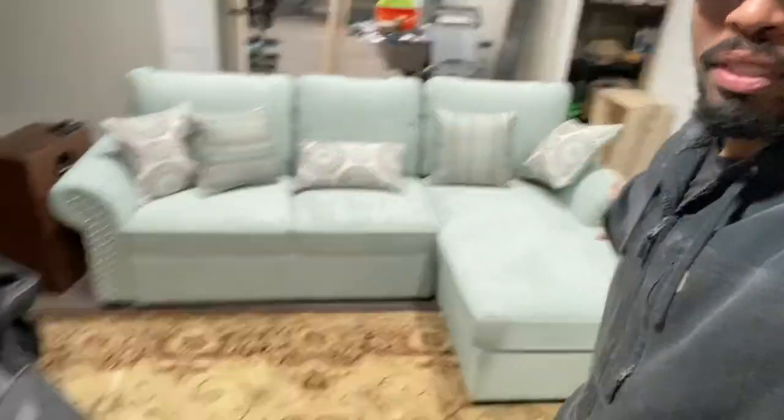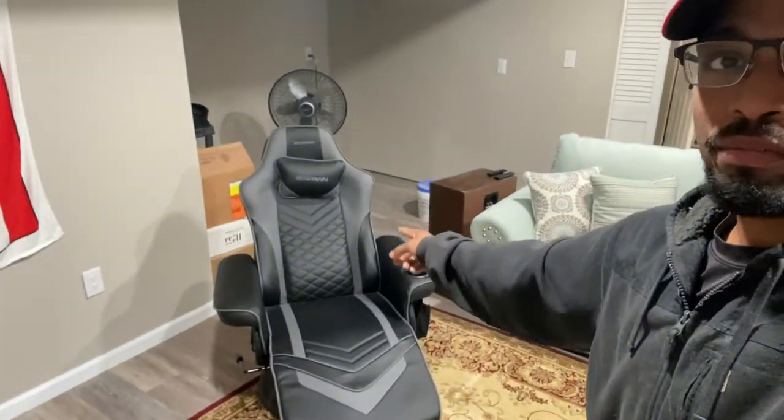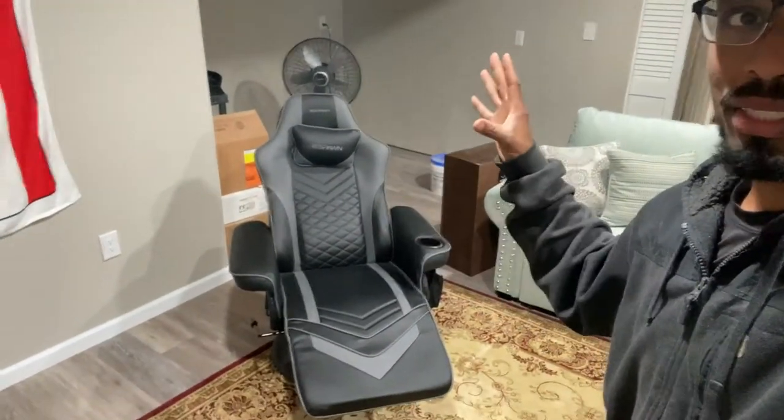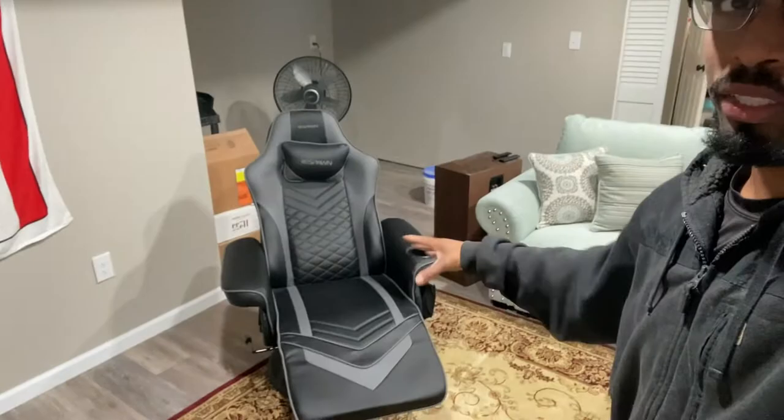I got the smaller size because I have my gaming chair that I got from Sam's Club last Christmas that was on sale. It's like a special recliner chair — no wheels. Anyway, back to this couch.